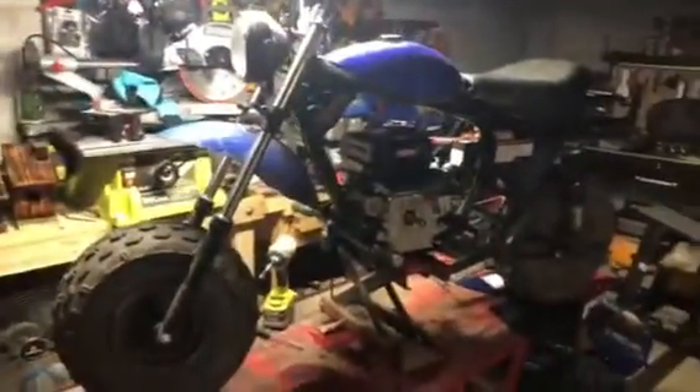There she is — real nice bike right there, real clean. I ran all the wires really clean up through around on the frame. It's just a real nice bike.